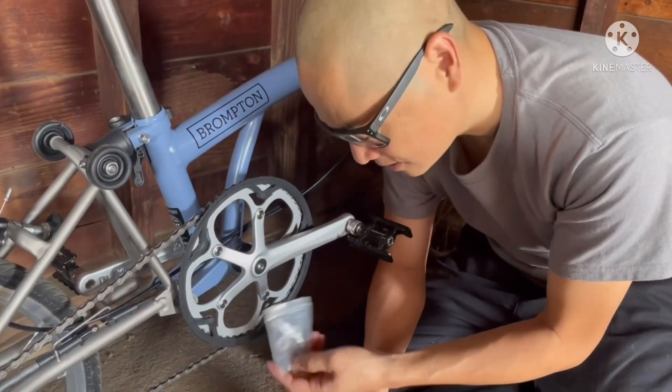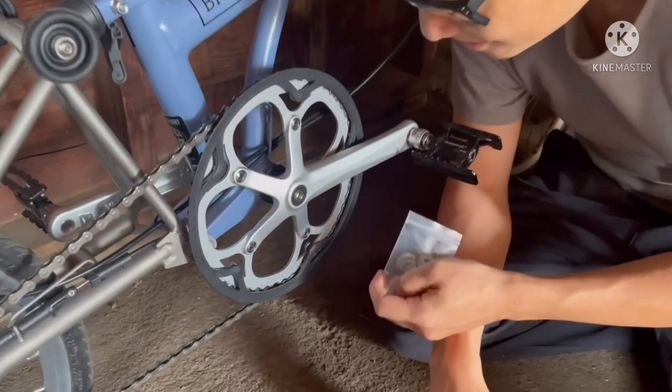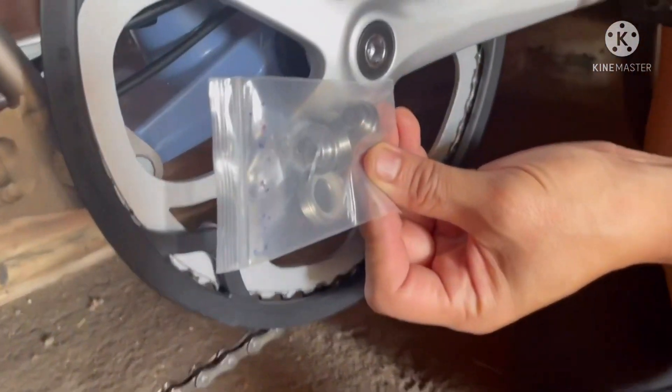This is the crank bolts, one on each side. They'll go right here. It should look much nicer, I think.